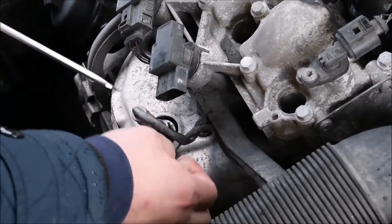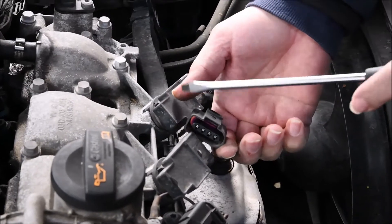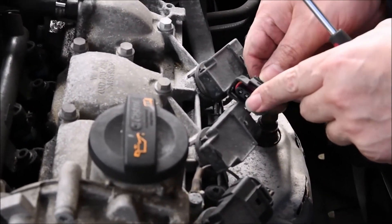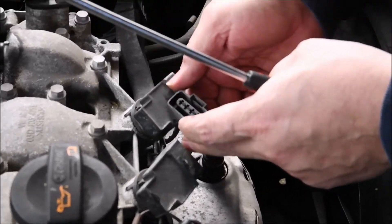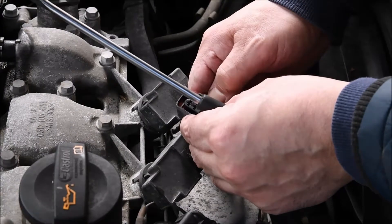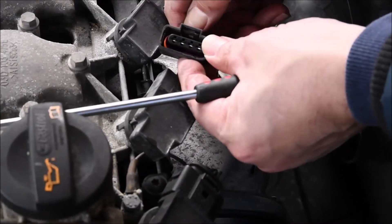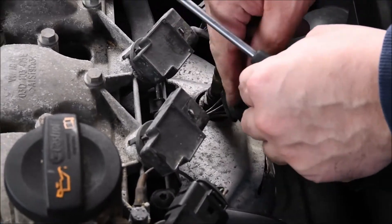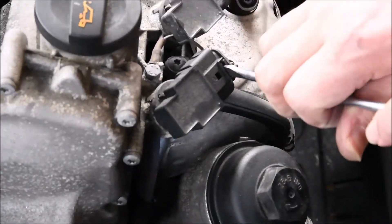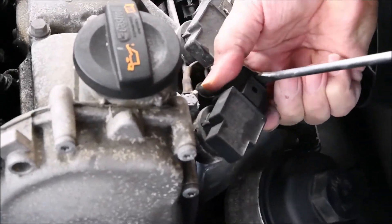As you can see, the spark plugs are on top of the engine. The first thing you have to remove is these clips that bring in the power to the spark plug. It's worth checking the clip mechanism when you have one out, so you know how to install it with no issue. Removing is very easy with a flat screwdriver, as you can see.